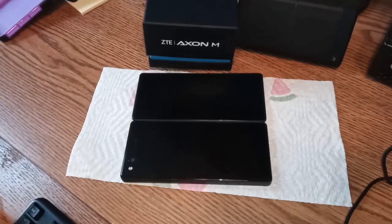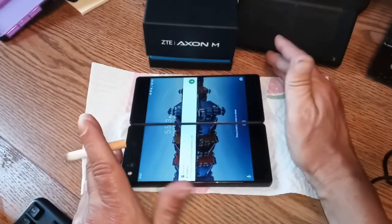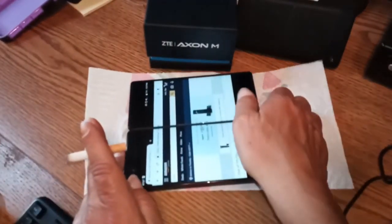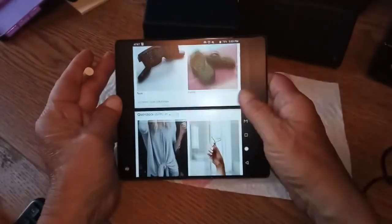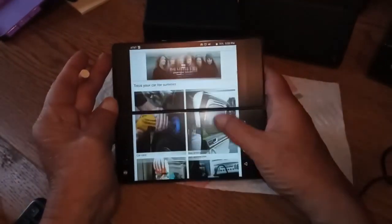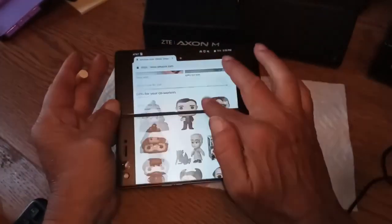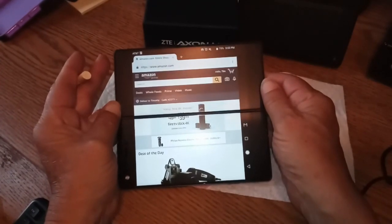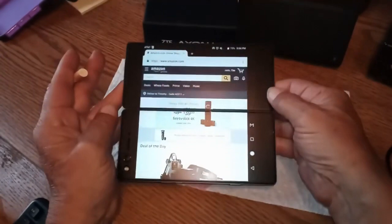Let's get right down to it. You've got two 5.2-inch screens. Right now I have it set to no-big mode, so both screens are active — look at that, this is Amazon, folks. Pretty damn fluid if you ask me. It plays games well; I did about a thousand gaming videos on this. It's Snapdragon 821 — a couple years ago this would have been considered bleeding edge.